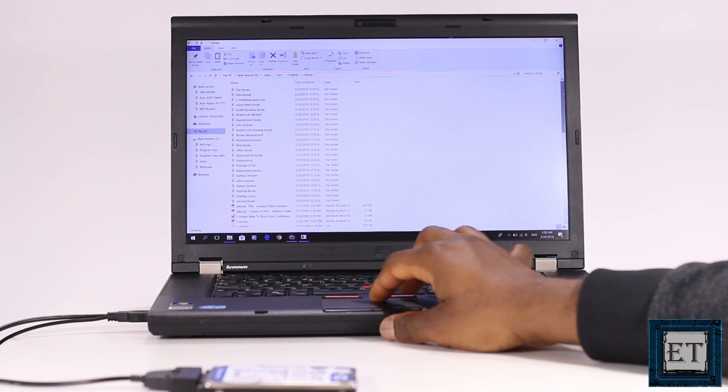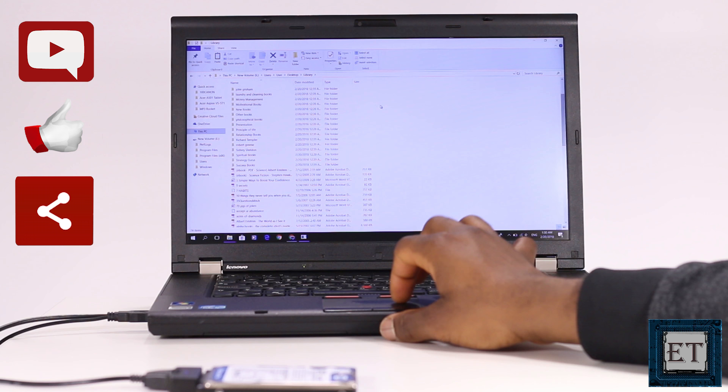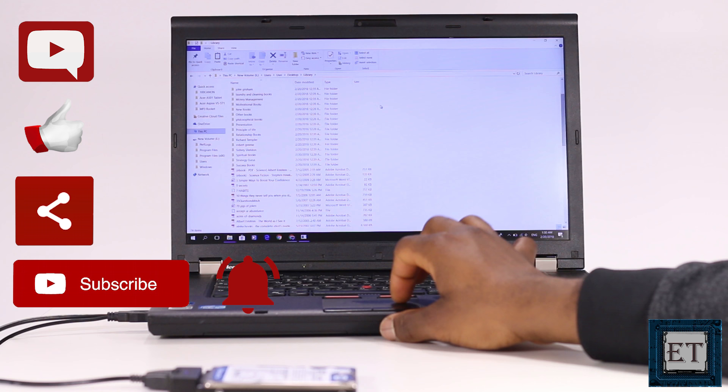And that completes the session. If you have any questions regarding the procedures in this video, please post in the comment section below and I'll get back to you as soon as possible. Give this video a thumbs up if you found it useful and share with anyone you think might want to see. And if you like tech-related videos like this one, then consider subscribing to my channel and turning on notifications for updates on future videos. Thanks for watching and see you again soon.